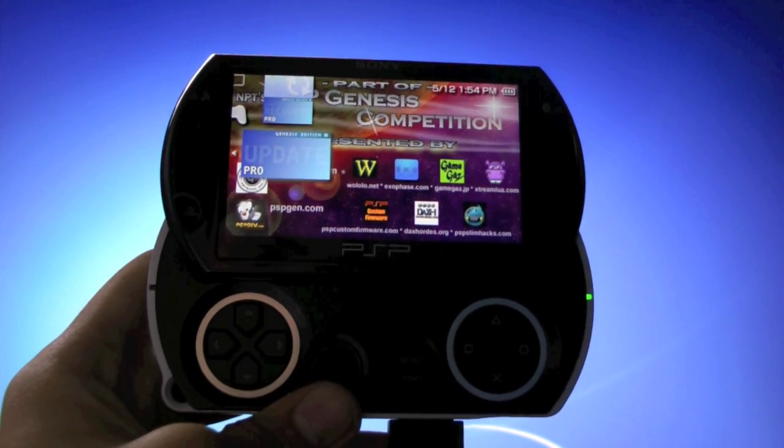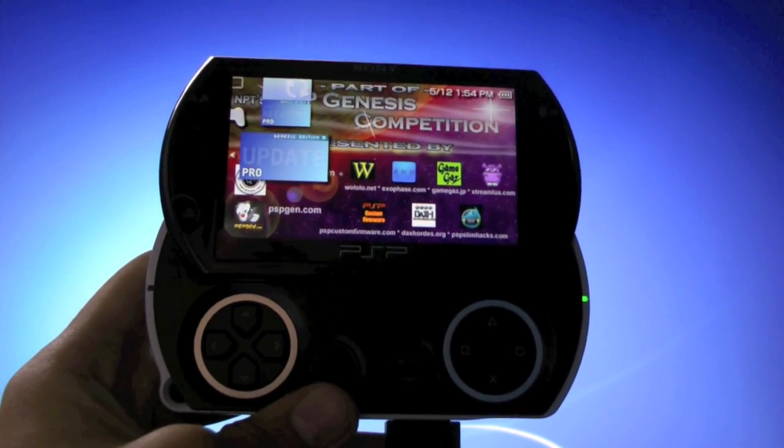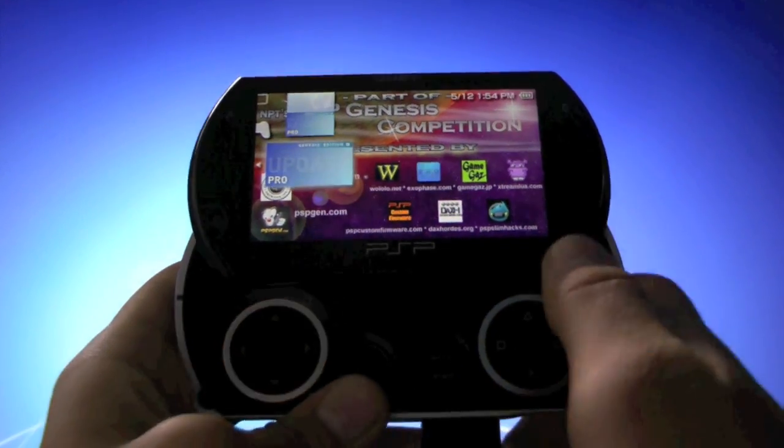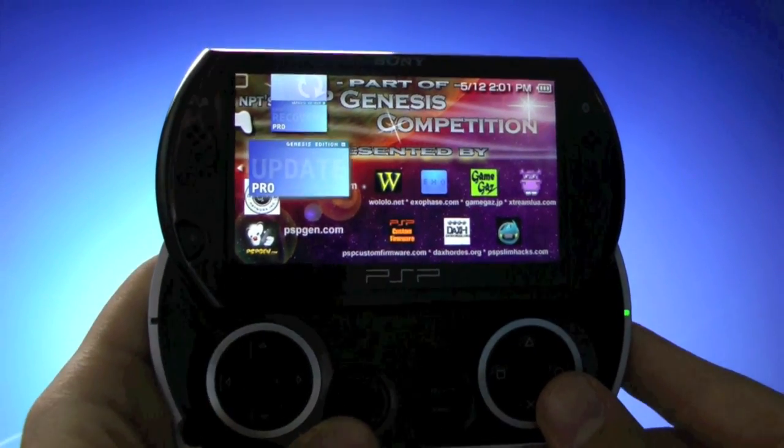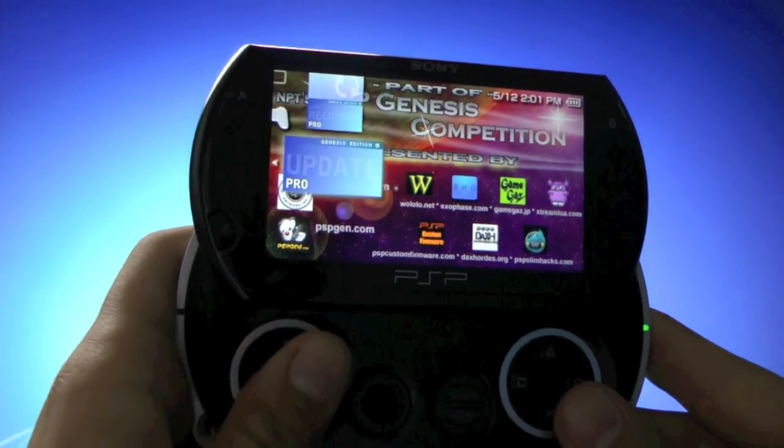Basically the only requirement you must meet is that you have to be on the official 6.39 firmware. Now obviously this requirement isn't very hard to meet — all you have to do is update your PSP to firmware 6.39.